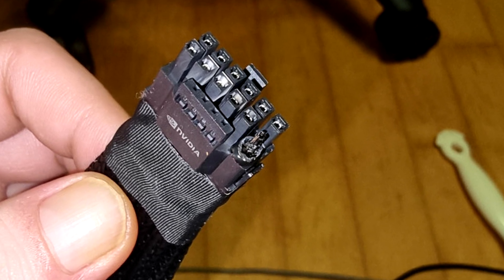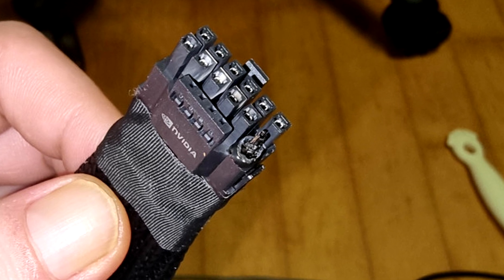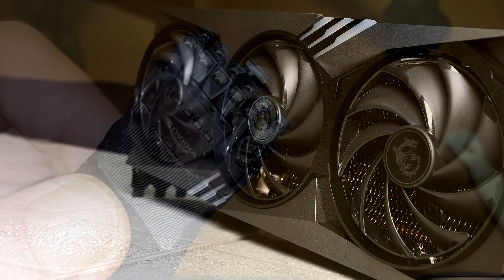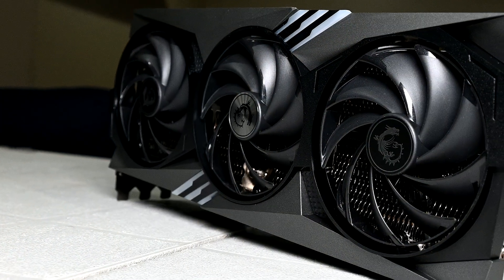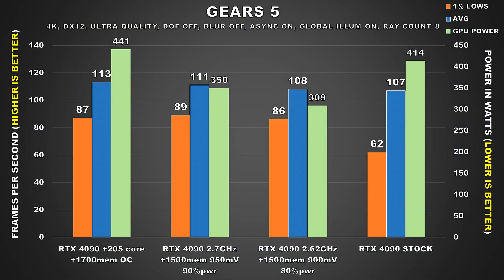This was something I briefly touched upon in my last video when this issue was just fresh. I undervolted my MSI RTX 4090 Gaming X Trio and found that you can reduce average power consumption by over 100 watts in some games while performance is nearly identical to stock. I feel like this whole adapter melting situation is going to have a lot more people looking into doing this.